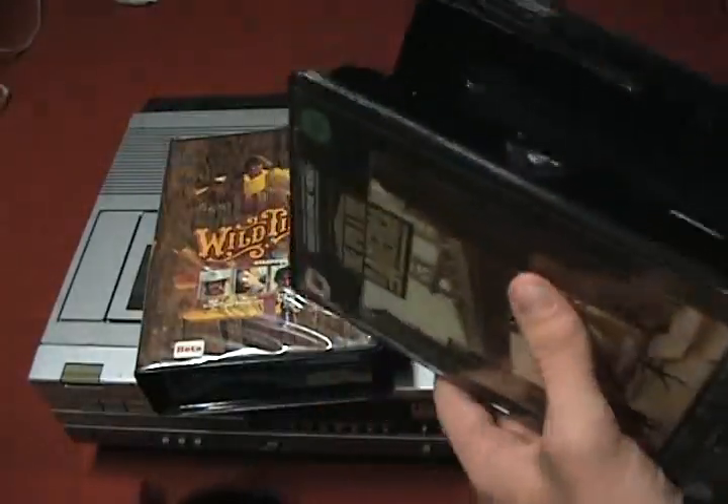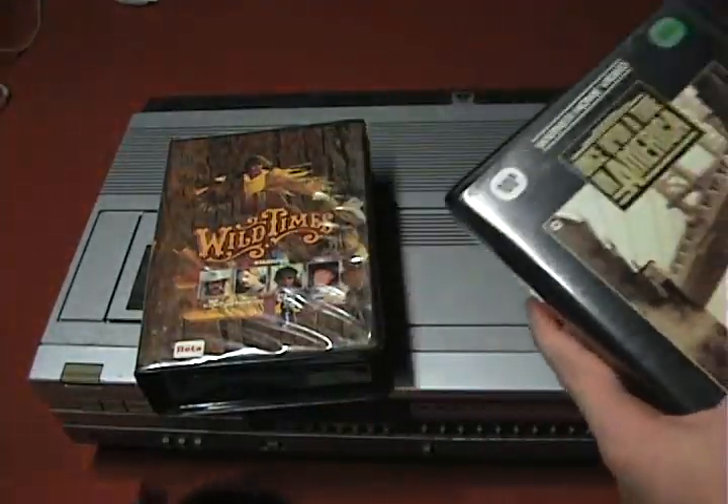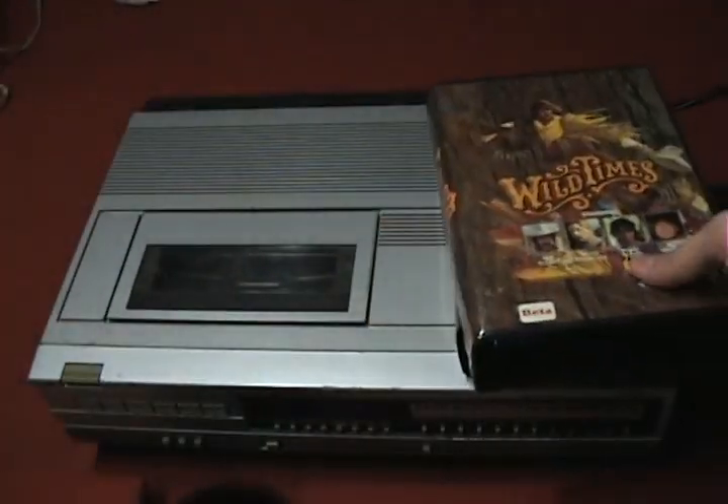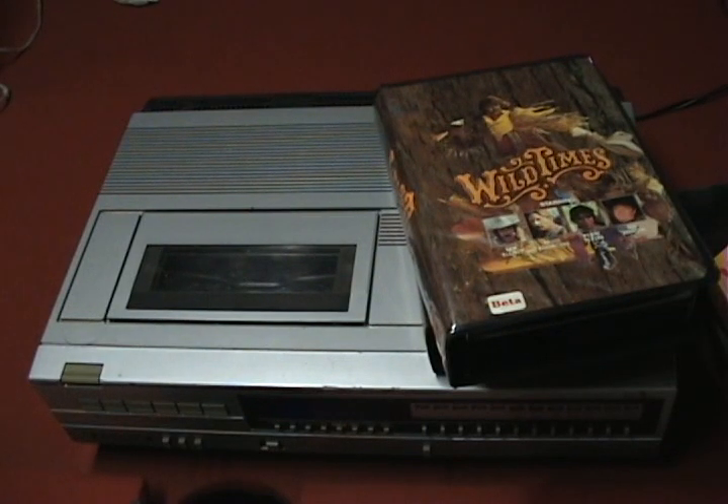Something else interesting about Betamax is the record time. Originally it was something like an hour. VHS had a two-hour record time in SP mode, so Betamax introduced Beta 2, which runs slightly slower for a two-hour record time. The tradeoff is that it shrunk the resolution down by that 10-pixel advantage, making Betamax and VHS pretty similar in quality.